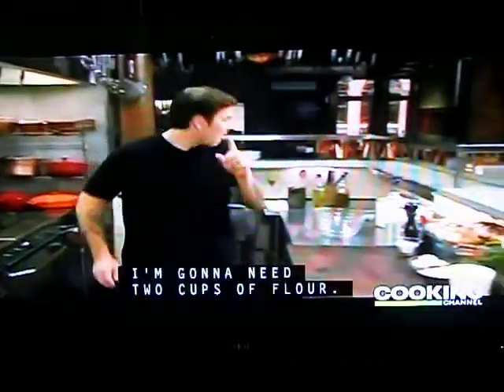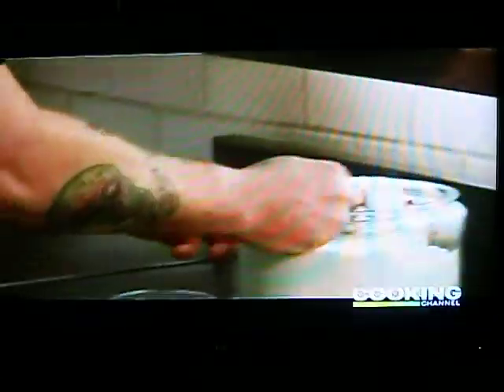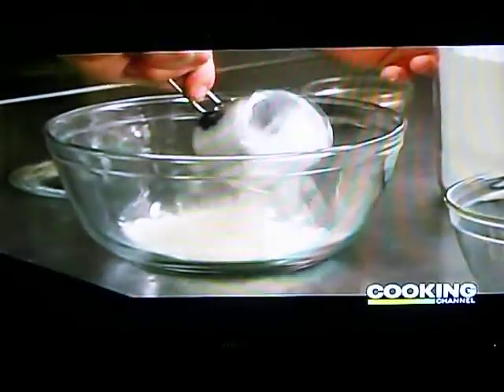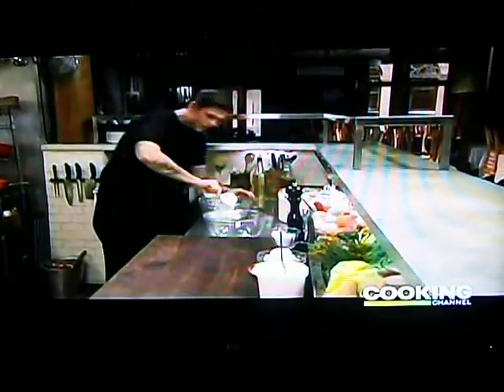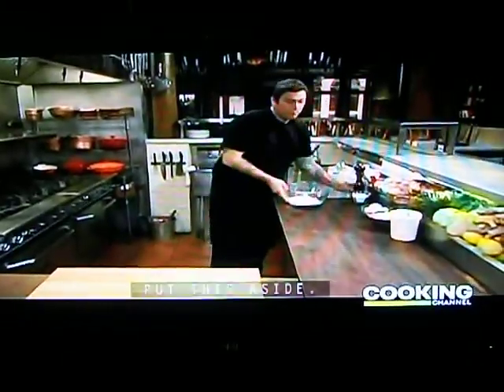It's time to get started on our batter. I'm going to need two cups of flour, one tablespoon of salt, and a little bit of pepper. Put this aside.